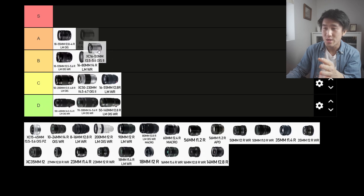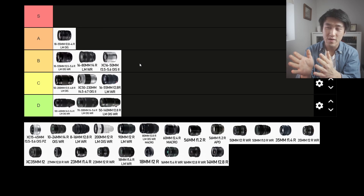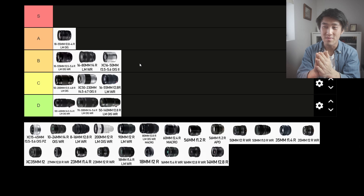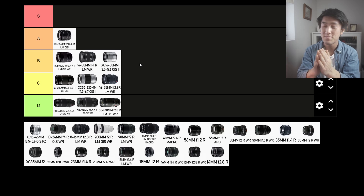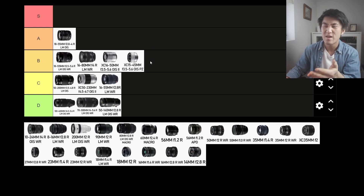Next up is the XC 16-50mm f3.5-5.6. This lens is a lot lighter and more cheaply built. It is a viable option for street photography, though it does lose out on the aperture when compared to the 18-55mm. But if you're okay with that and you don't want to pay too much for a lens, the XC is fine — it's going into the B tier. Similarly, the XC 15-45mm is pretty much the same, so I'm also going to slot it into the B tier.